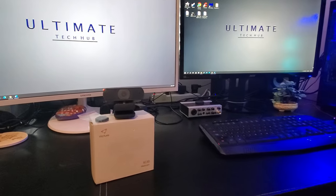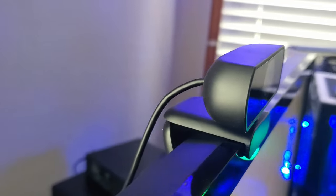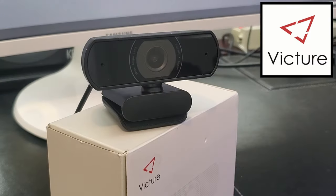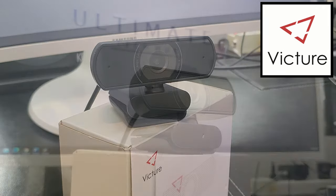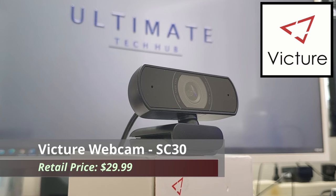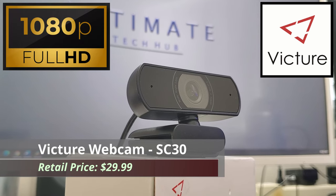Hi everyone and welcome back. On today's video we're going to review a webcam from Victor. I'm Mike and this is the Ultimate Tech Hub. This webcam from Victor is the SC30 model, which is full HD, meaning 1080p.